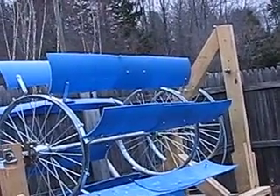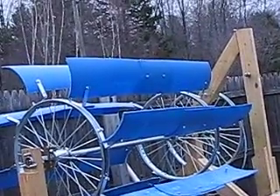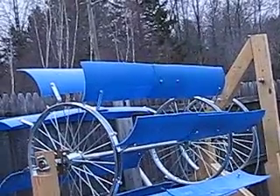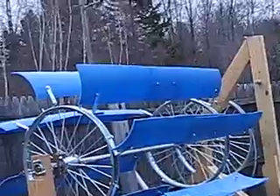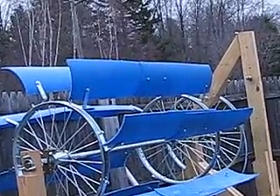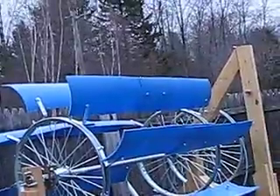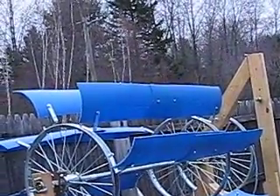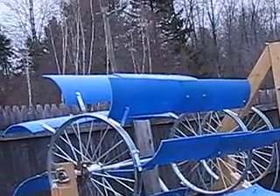If you've seen my other videos, I've been working on a vertical wind turbine. I didn't do it this way — I did the vanes differently — but I'm rethinking the possibility. If I did this vertically, it could just work as a vertical turbine.